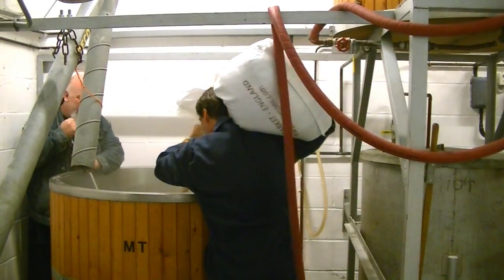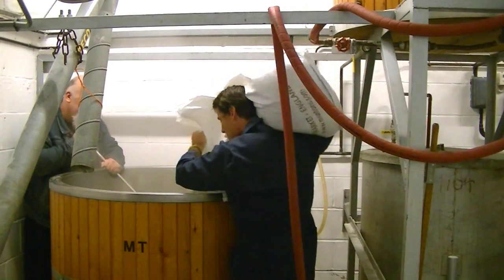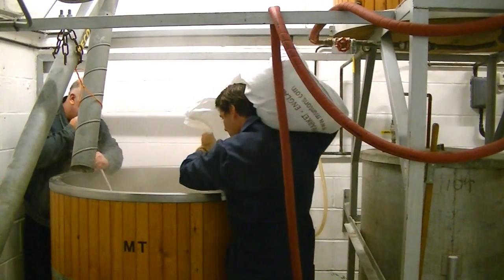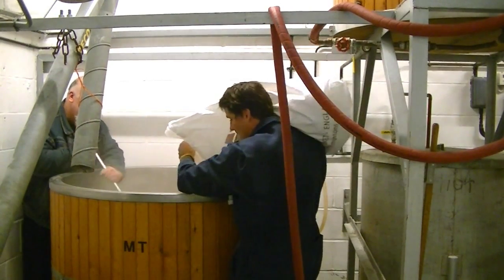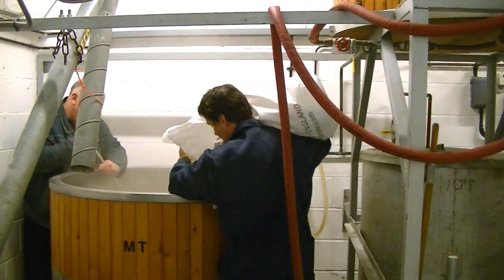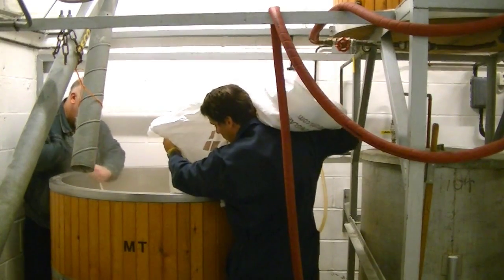We're back again and he's actually got me working. We're throwing in the malts now and yours truly is stirring them round, trying his best not to mess it up. Martin, what have we got going in here? We've got some pale malts — it's the lightest of all the malts that we use.